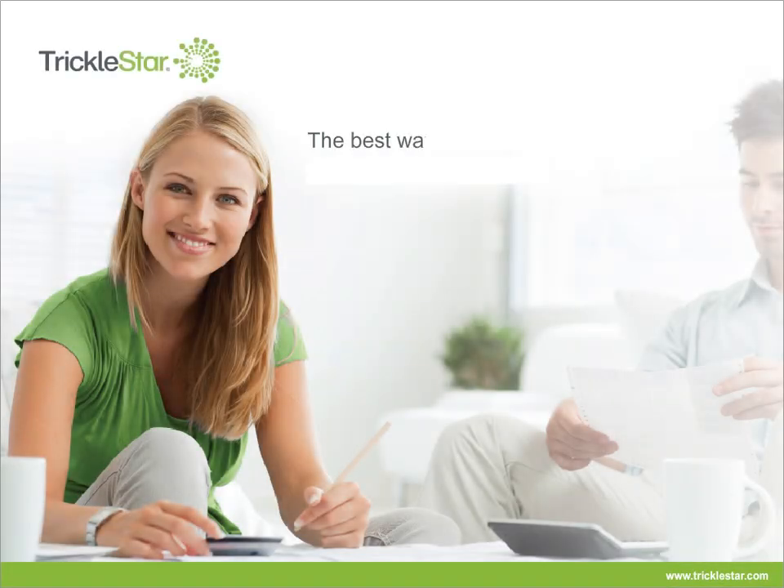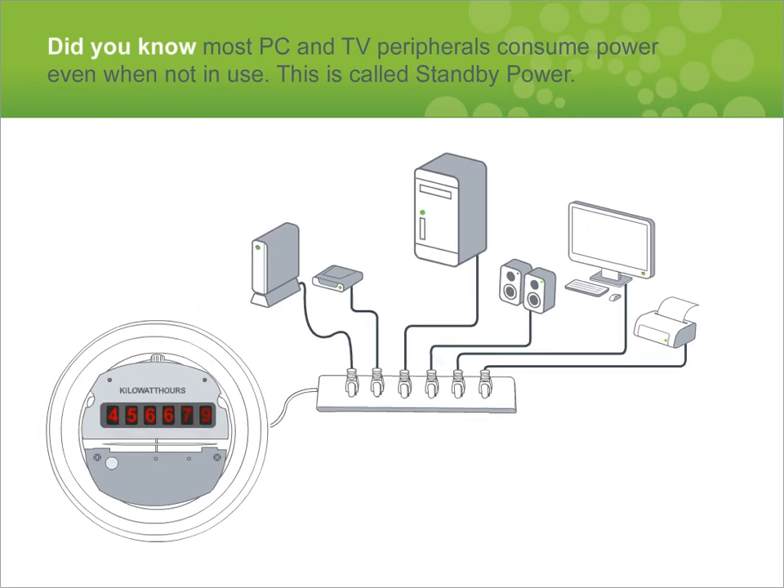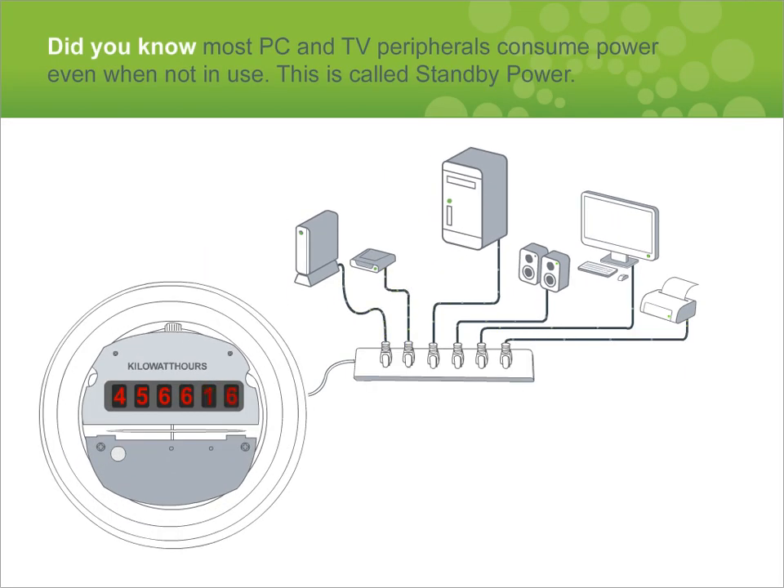Trickle Star — the best way to save energy is to stop wasting it. Did you know most PC and TV peripherals consume power even when not in use? This is called standby power. Research indicates that standby power consumes up to 12% of household energy, and up to 75% of all power used by plug-in devices is wasted as standby power.